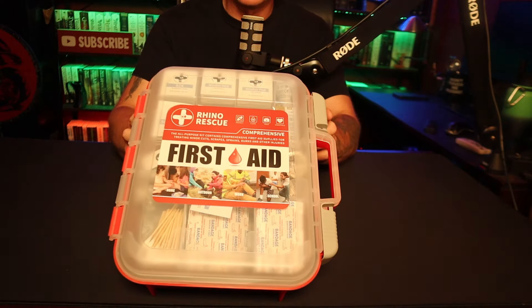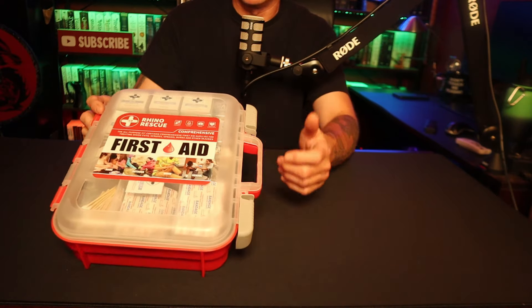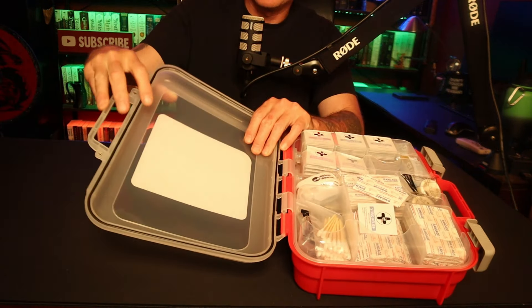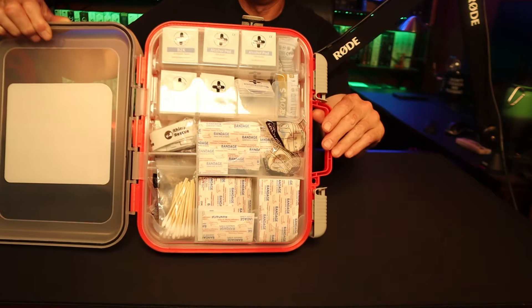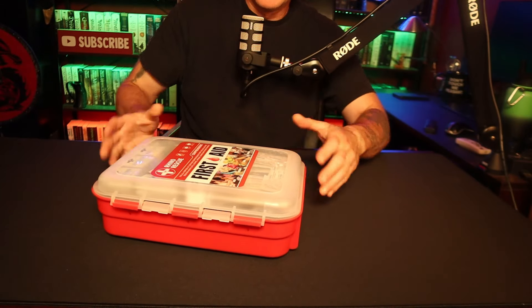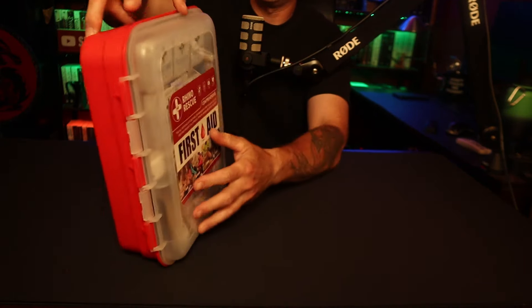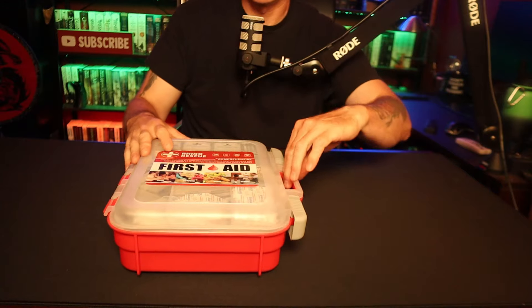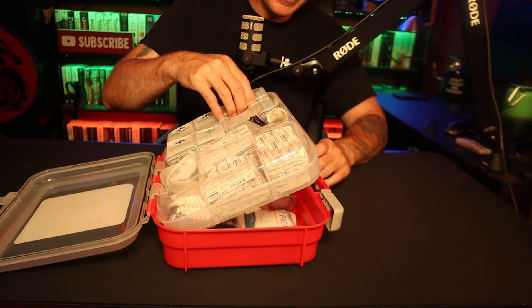It just comes in this vacuum seal. What I like about it already is it has a locking suitcase style case. It also has holes if you want to lock it. It does have a rubber gasket around the side which is nice to keep it semi-waterproof. You can hold it or hang it up — on the back it has little hook holes so you can screw it into the wall, which is nice. This becomes your whole first aid cabinet, and it also has a handle.